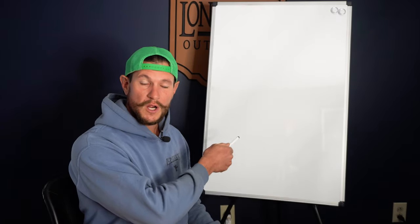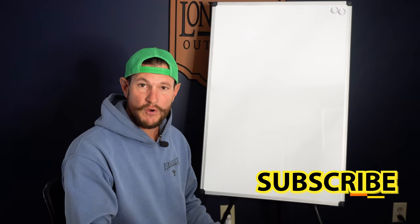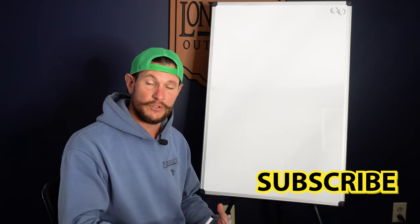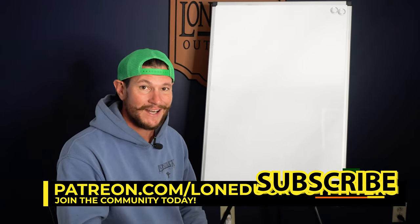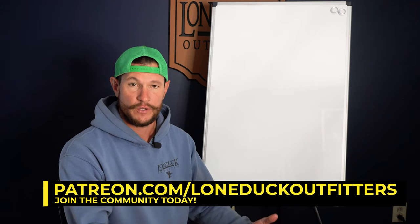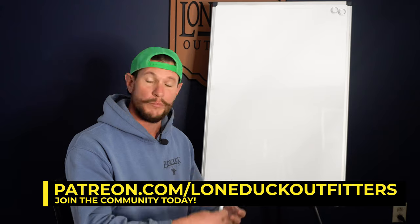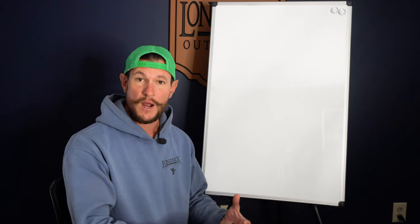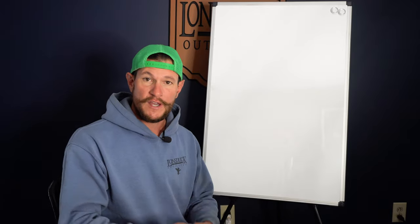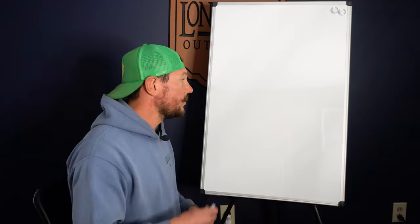Alright, what's going on everybody? We're going to do a quick whiteboard session. First, click subscribe. If you enjoy these videos and want to learn more, head over to patreon.com/loneduckoutfitters — we have a ton of fun there. Every other week we jump on a Zoom happy hour with our community, drink a cold beer, and answer questions. Jump over there and show some support.